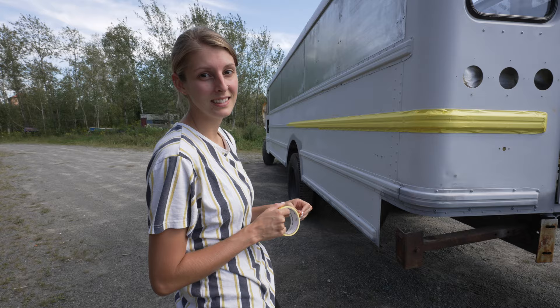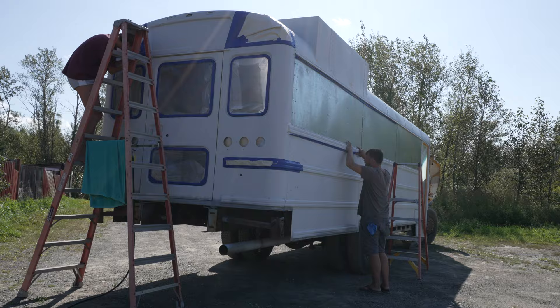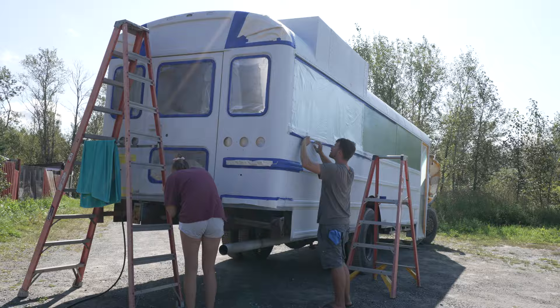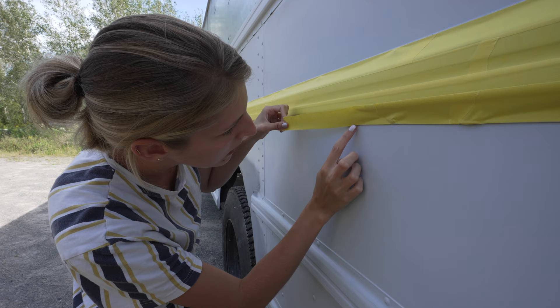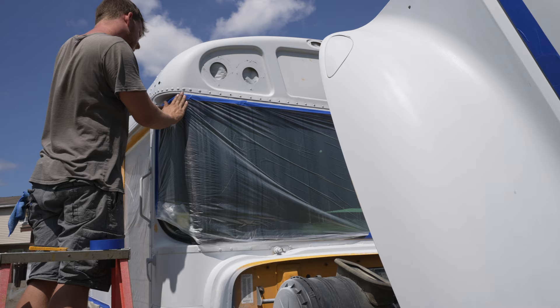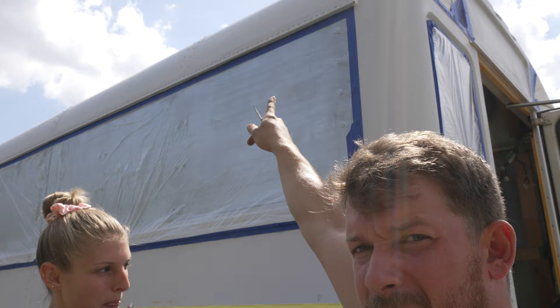First things first, we decided to tape off all the areas we were going to paint black, because we really didn't want to have to re-prep those areas if we got any bad texture from the overspray. So we taped off the four top corners of the bus, the hood, the bumper bars, and of course the windows. When we did the primer, we had a bit of a problem with overspray — when we paint the roof, it dusts down and lands on the side of the bus, ruining our texture.